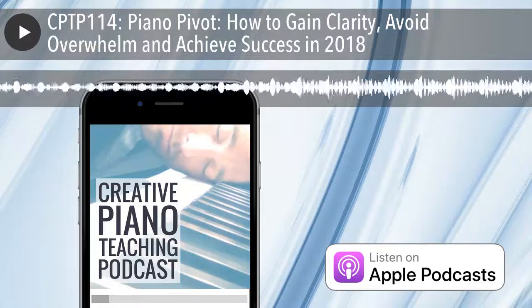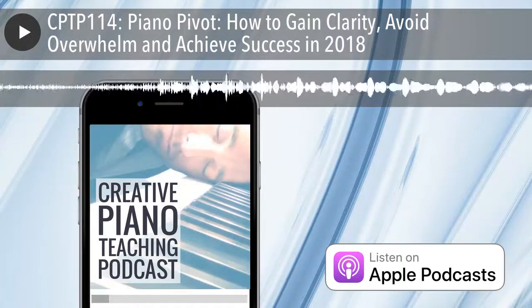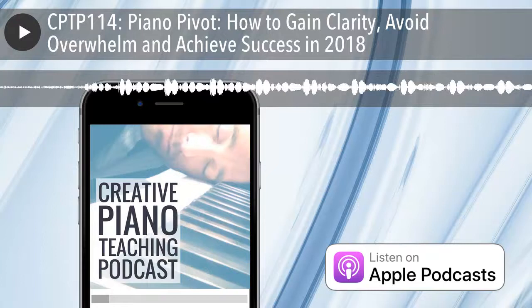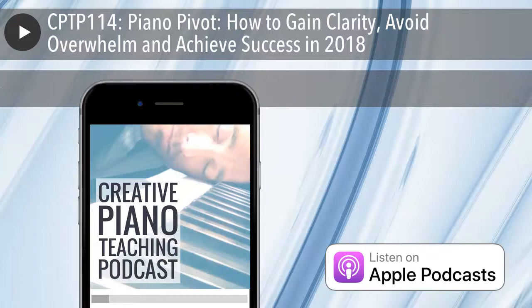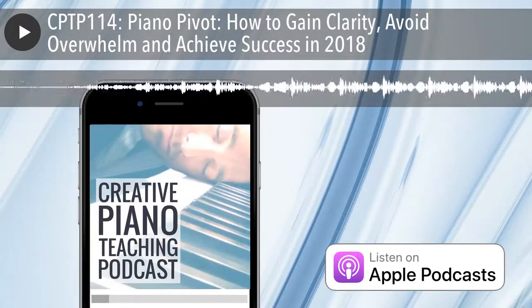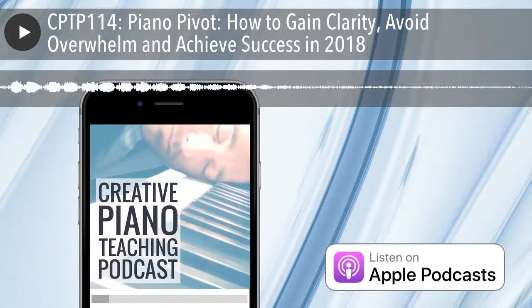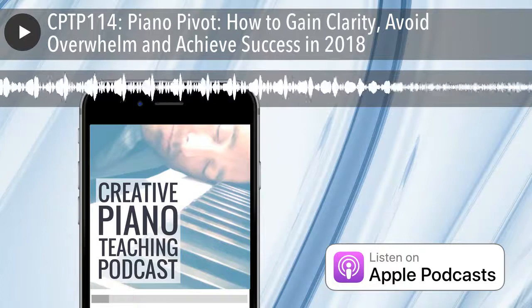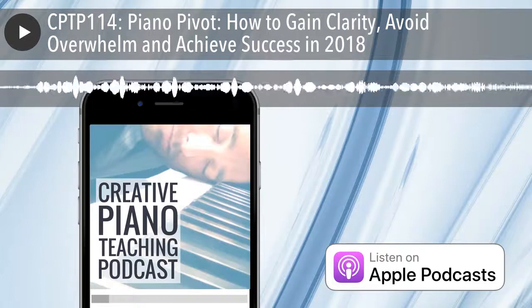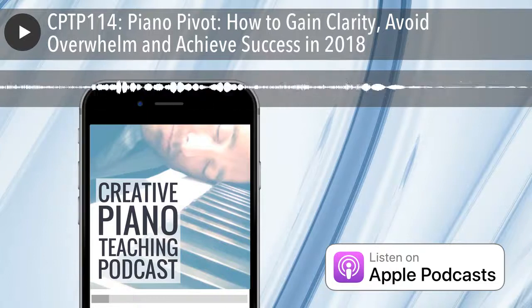The second step I mentioned in episode 69 was focusing on what's important — narrowing your focus. Just because there are good ideas out there doesn't mean you have to do them all. It comes back to the goal and philosophy you have for teaching. It's important to get really clear on the students you're teaching, the goals you have for them, and the goal for your whole business, making sure all of those pieces interlock as much as possible.